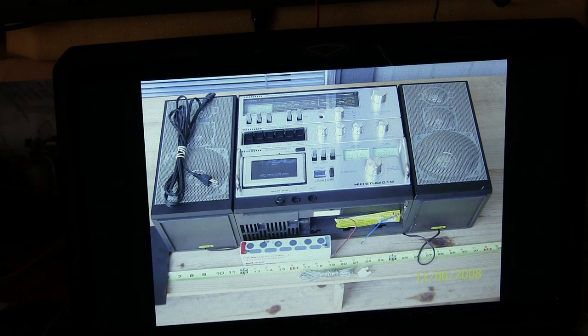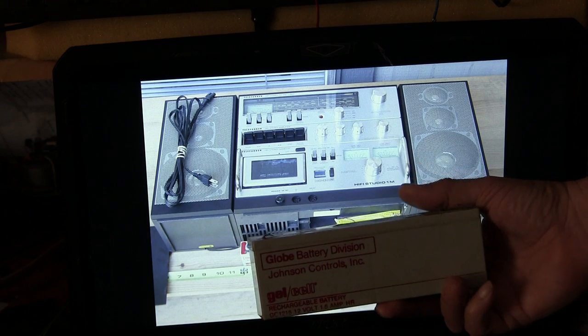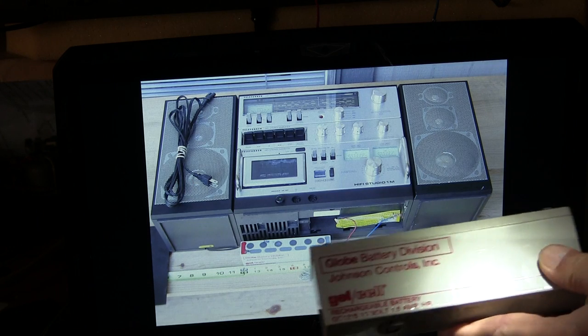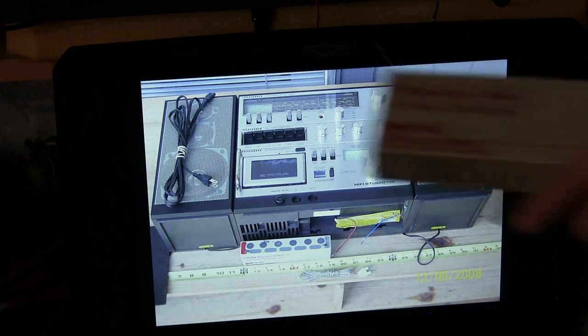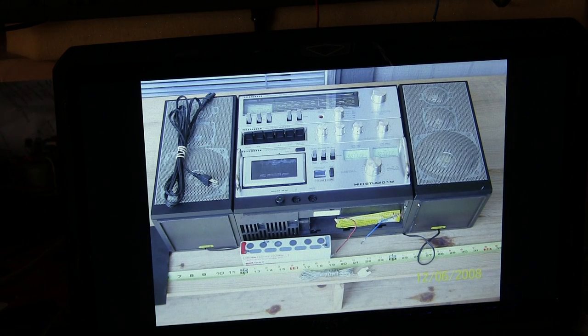Let me get a flashlight — there you go, can you see that now? There it is, that's the battery that came with the Telefunken way back when. It's dead. You can still buy the battery out there in the world.